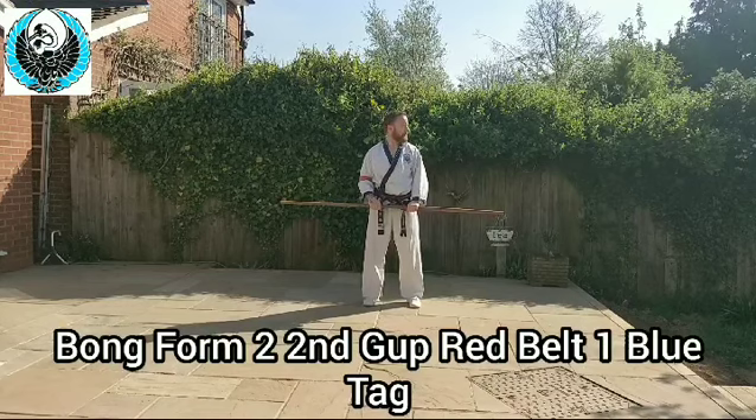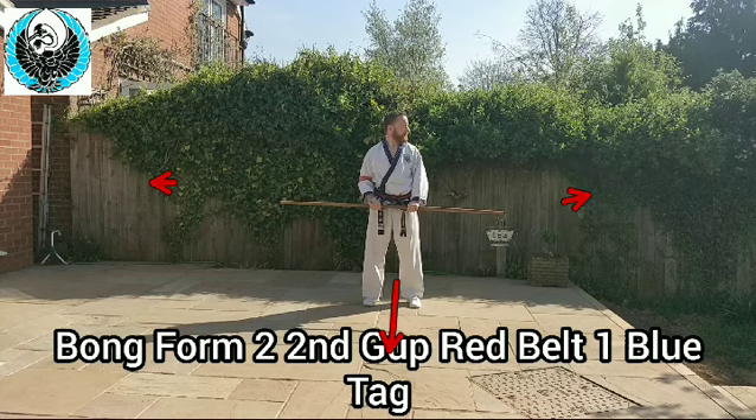Bong Form Two. Just like the previous one for bong form one, I'll do an explanation then you'll be able to watch it at full speed. Same as before — west, east, north, south.